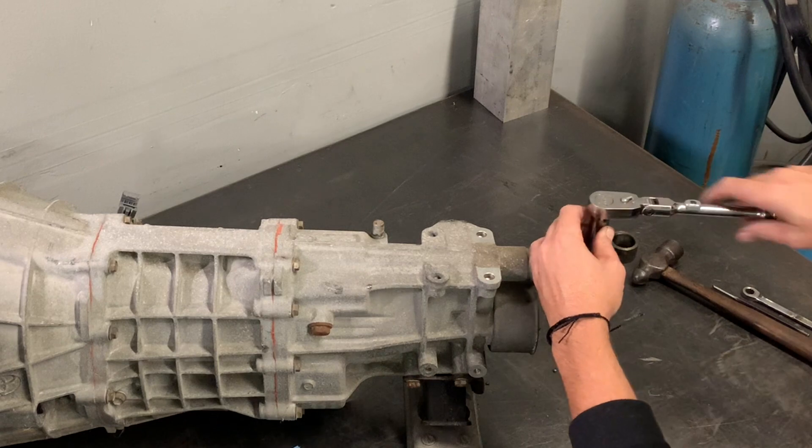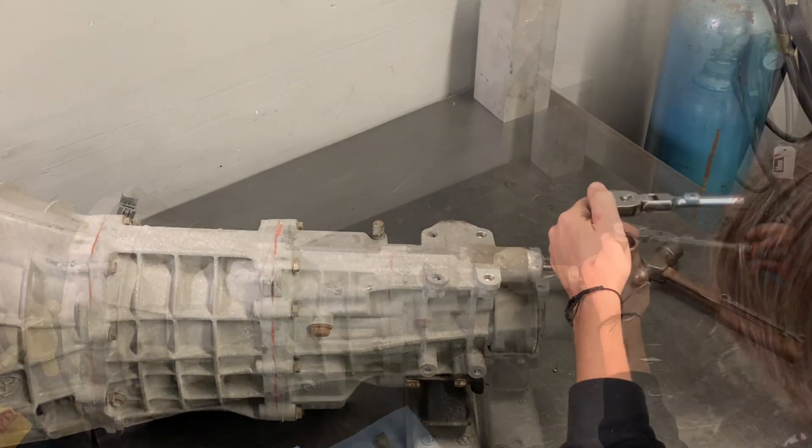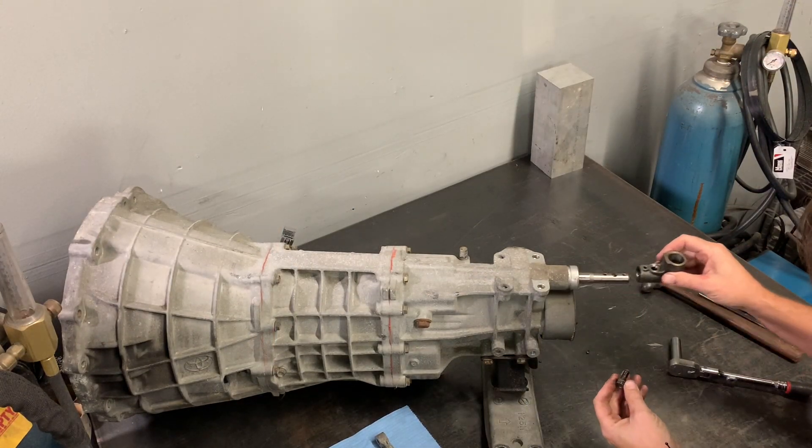The last thing we're going to do is take off this M8 12 millimeter head bolt, which is the last thing holding the shifter sleeve onto the transmission. Once this is out, set it aside because it's also going to get reused.